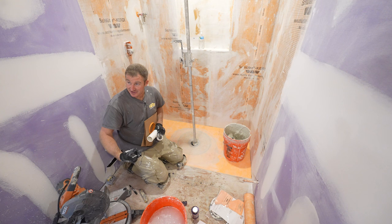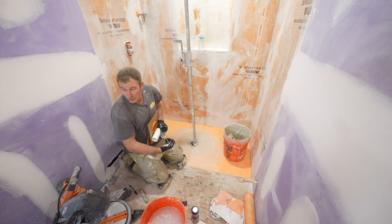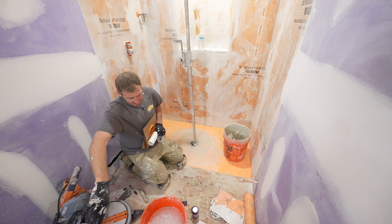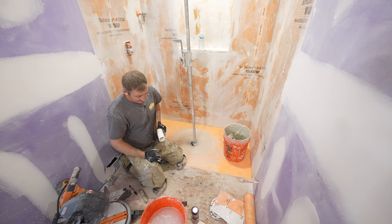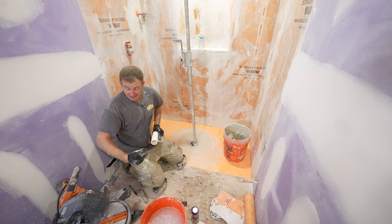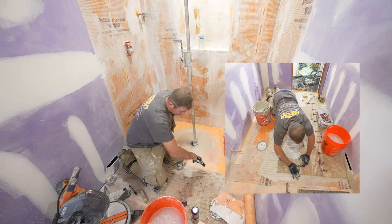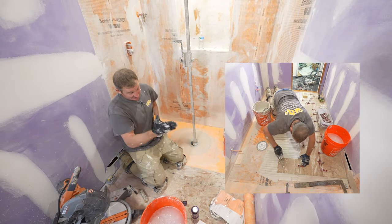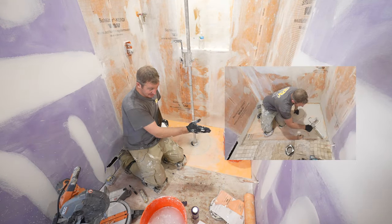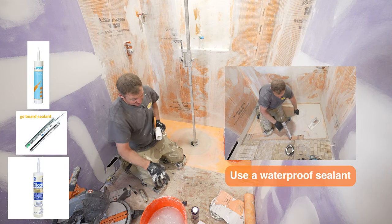A lot of it comes through capillary water movement, which is helped by the thinset layer. Water gets underneath the tile, and then the thinset wicks and draws the water out, pulling it outside of the shower area. The solution is basically just separating the thinset layer — you can seal the tile to the membrane, creating a void between the waterproofing material on the inside and outside, so the thinset can't pull water out.